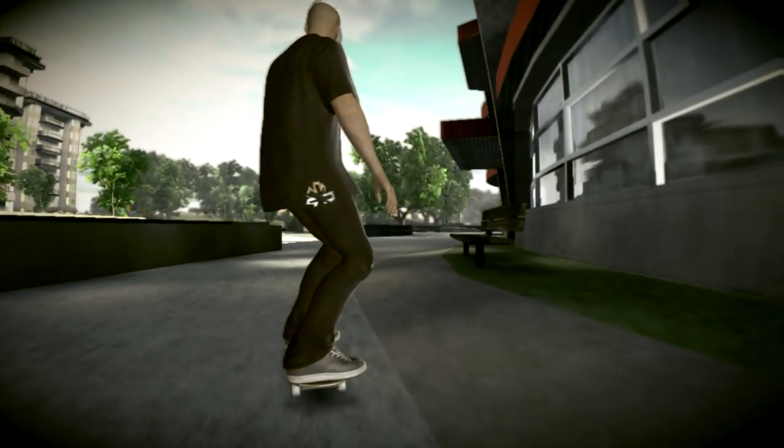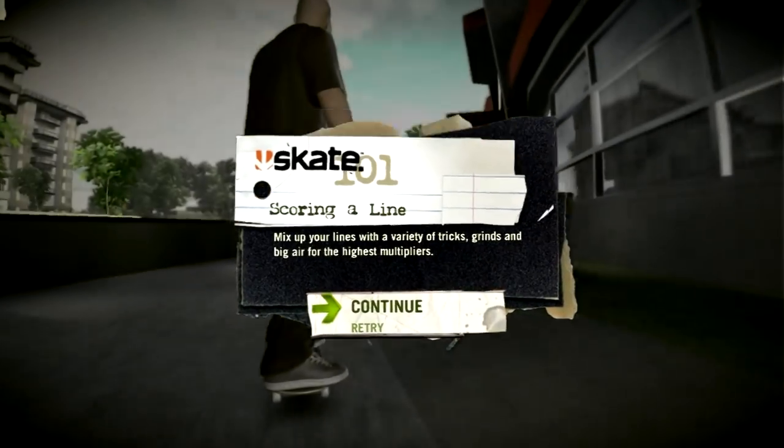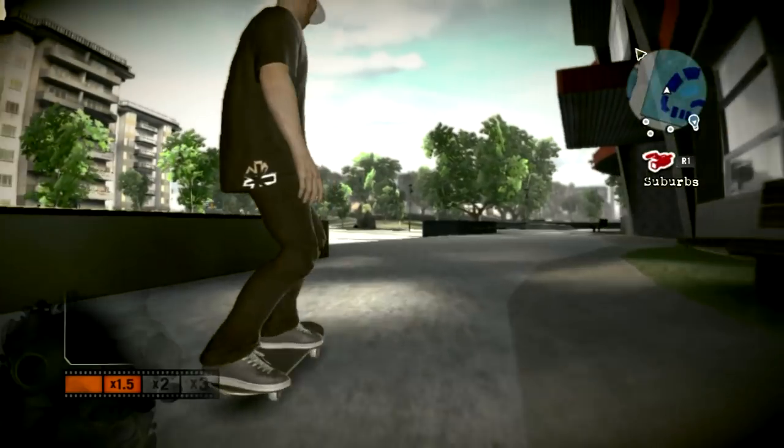Sketchy landings and sloppy tricks are just gonna cut your line time short. Try to keep them as clean as possible. All you really need to know about lines — just make sure you mix up your tricks, keep it creative and flowing. That's a proper line. Yeah, we got film.